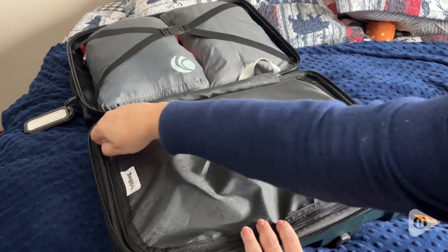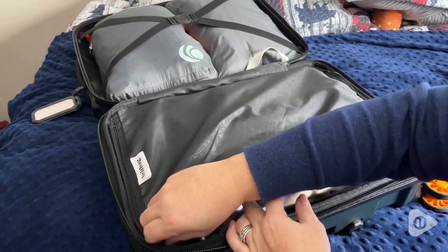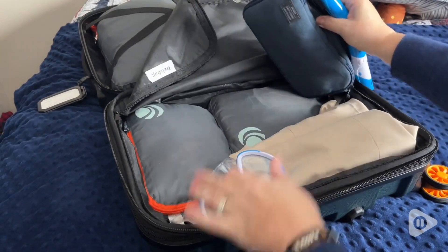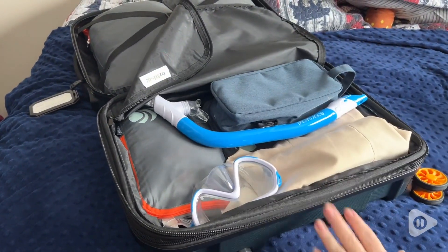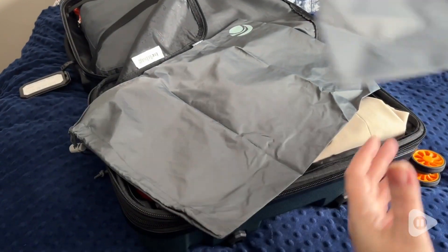See what I mean? I was even able to add a couple extra things in here, so that just made my son's day — we didn't have to leave anything behind at all. And it even comes with a couple of bags to separate your dirty clothes from your clean clothes, and one for your toiletries.